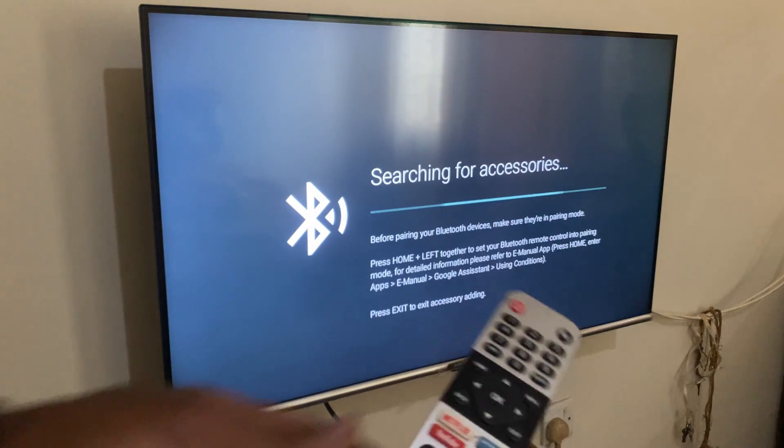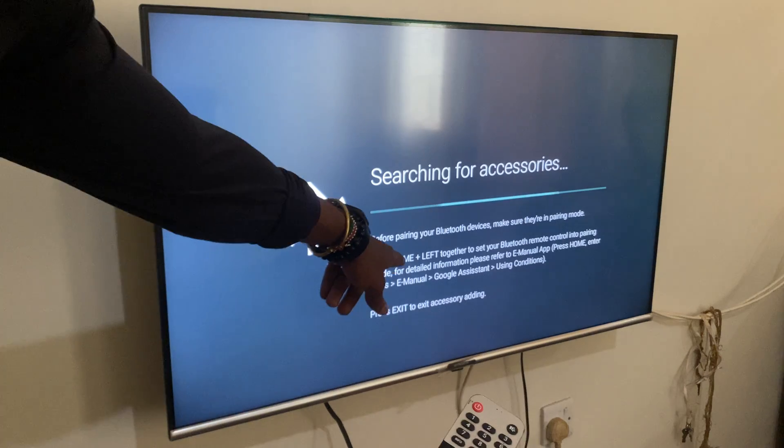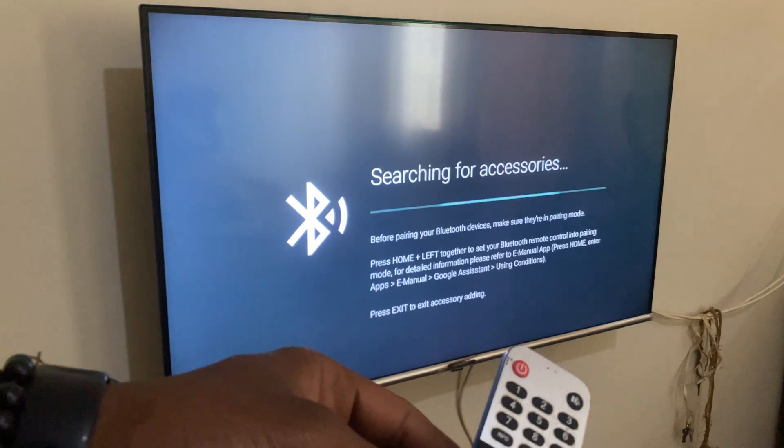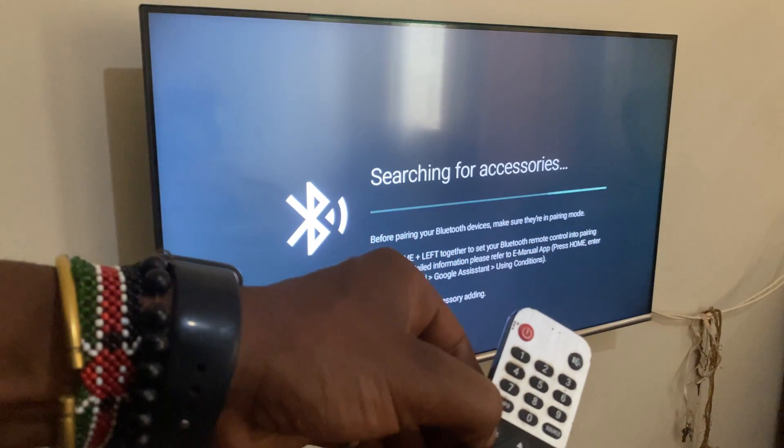And this is going to search for the remote. So when you reach here, you're going to read the instructions. It shows that you have to click the home button and the left arrow key at the same time — and this is it here. So you hold them at the same time.